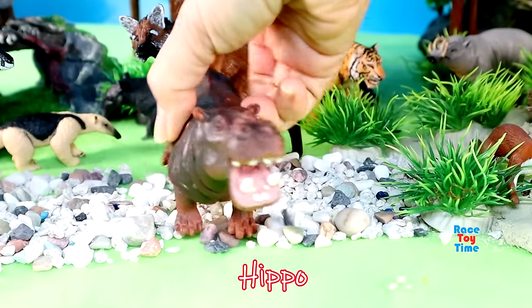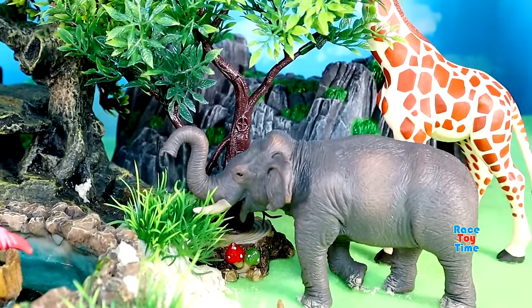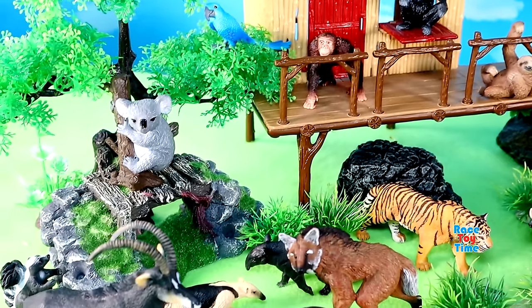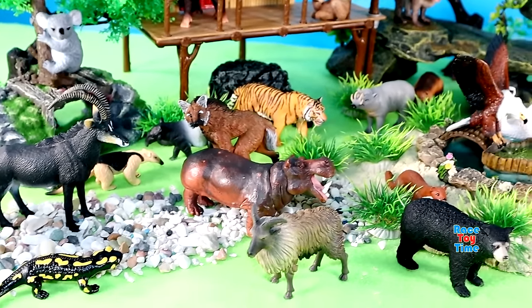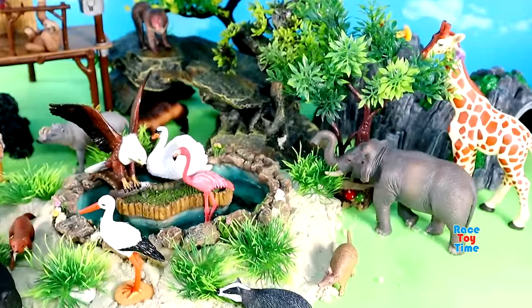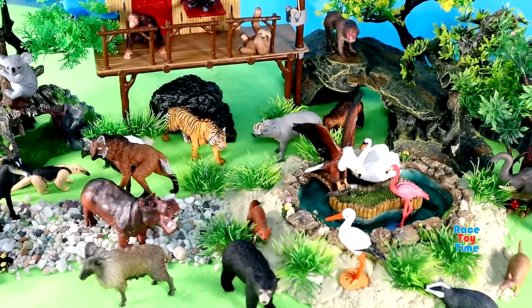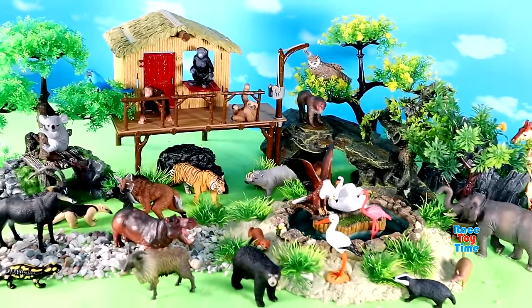Here's a hippo. Here's another big animal — elephant. And lastly we have a black bear. Thank you.